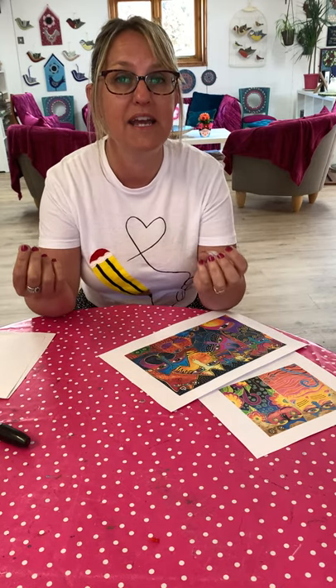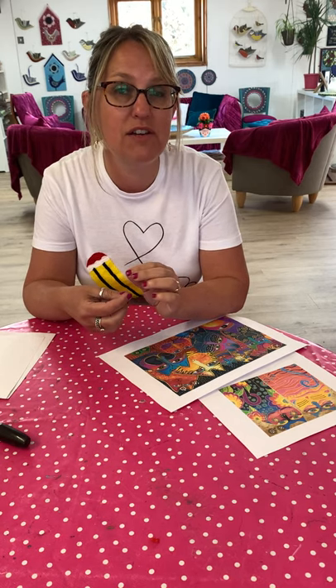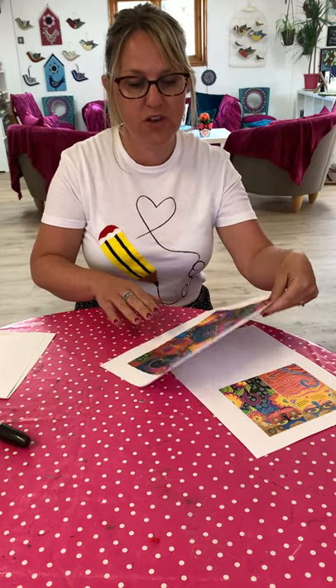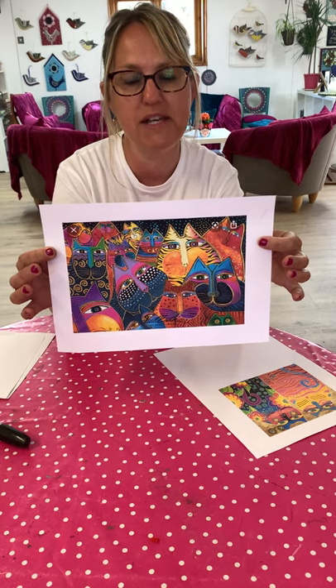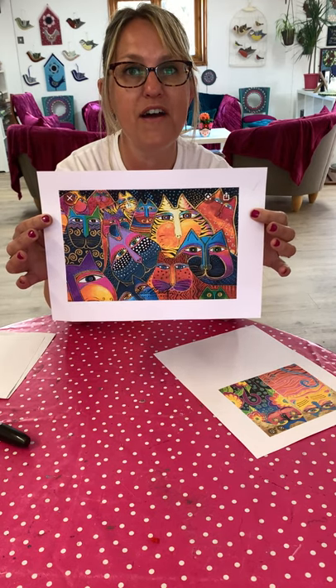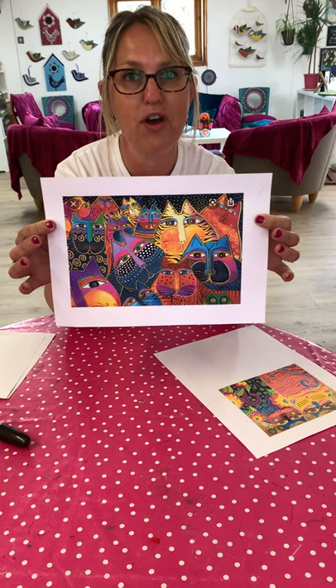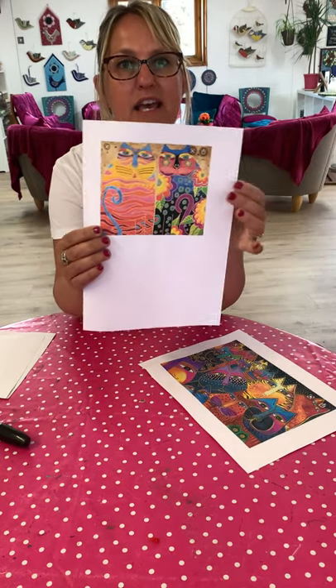She created beautiful paintings, mainly of abstract cats — really, really decorative and very bright and colourful. I've got some of her work here to show you. This is a piece of her artwork and you can see that the cats are very bright, colourful, cheerful and have abstract patterns. Here's another one of her designs here.